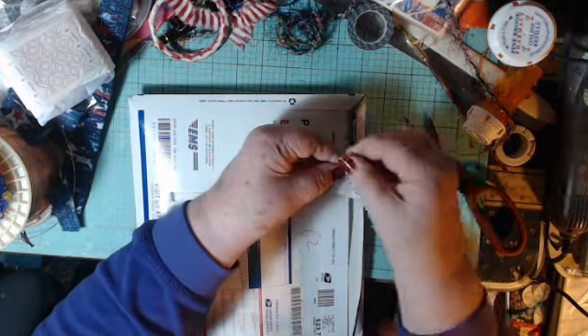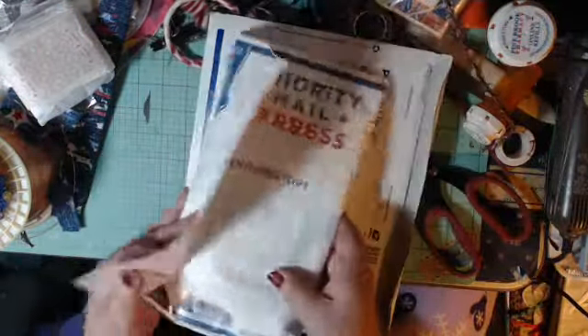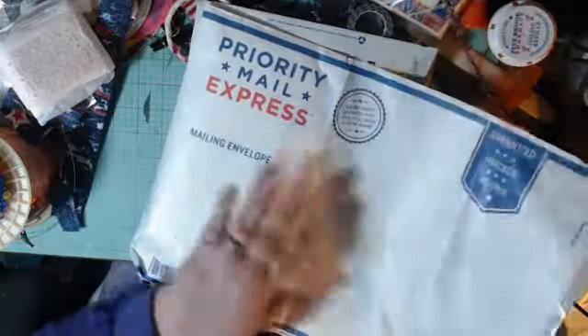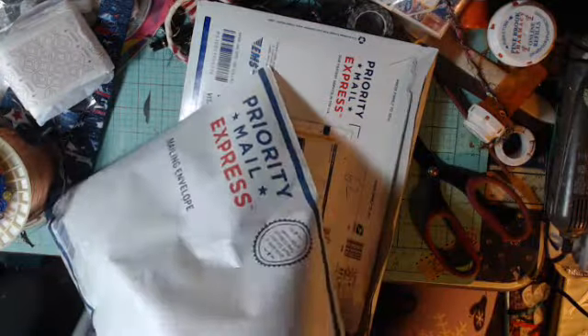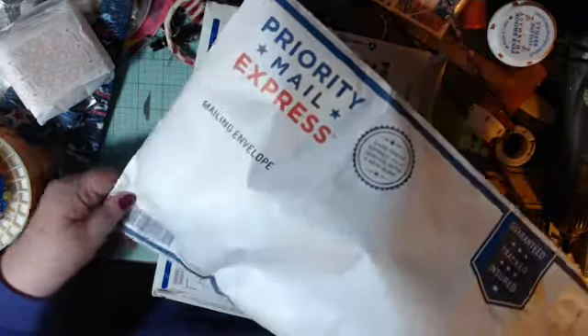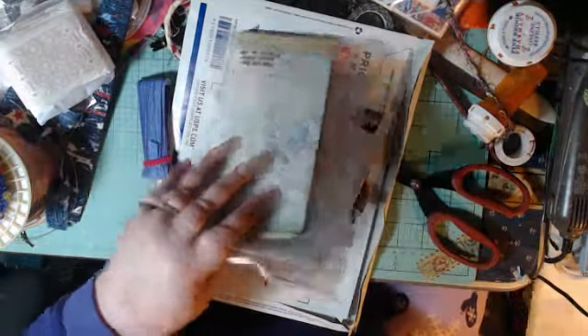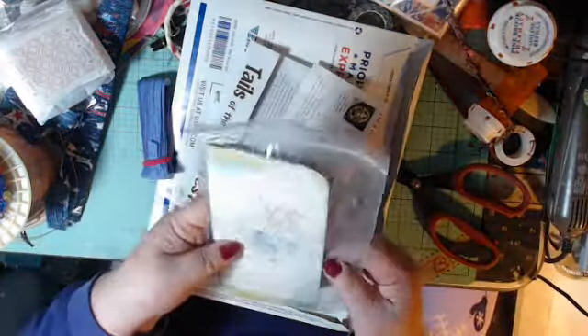I'll put that right there. Let's see what's in here - I know there's an entry in here. She sent it priority express mail. Okay, here I have an empty envelope right there. Here is the insert she sent, and we're going to go through all those inserts tomorrow.